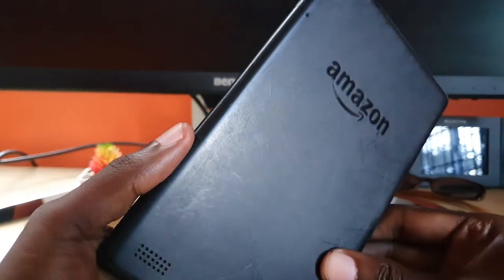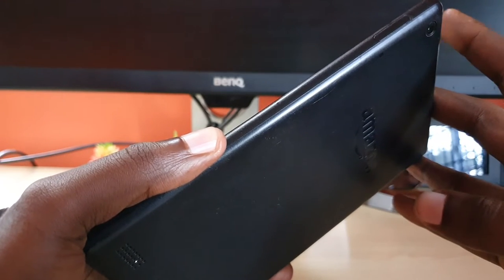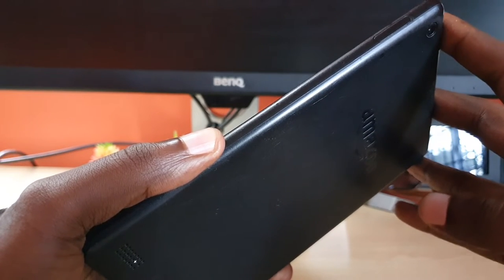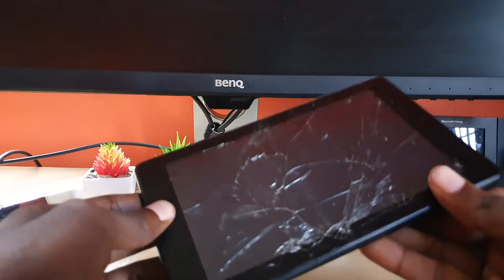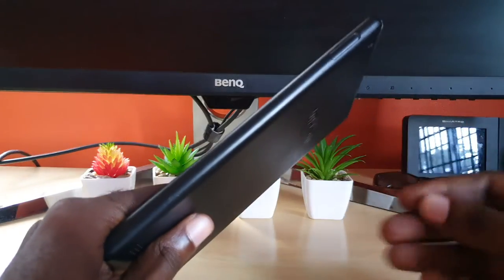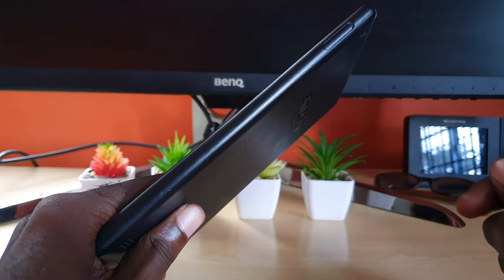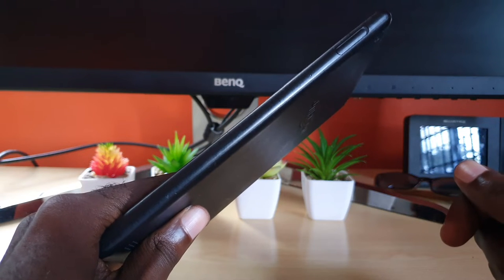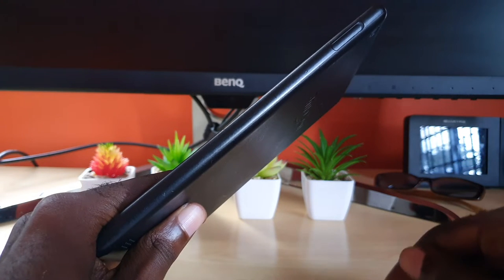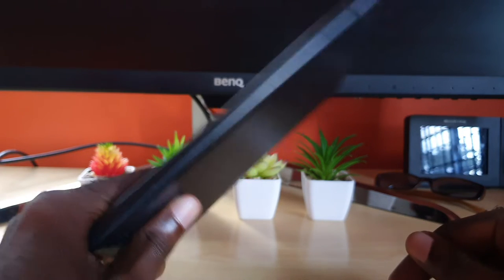Hey guys, Ricardo here and welcome to another blog tech tips. In today's tutorial, I'm going to show you how to deal with the issue where your Amazon Fire tablet won't turn on. These are some troubleshooting tips to run through to make sure your device is up and running in no time again. Please note these are general tutorial tips — things you'd have to run through to get your device back up.